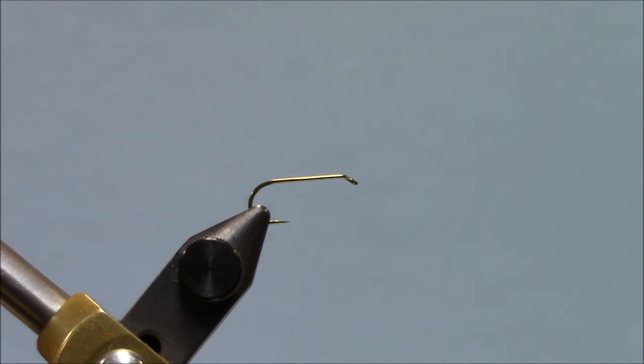Now, you probably know this, but a dry fly hook — if you notice the diameter of the metal in these hooks, it's considerably smaller. You'll see on a hook package a '1x fine,' which means the wire in it is one size smaller in terms of weight than a standard hook. They do that to give it more floatability. You can tie these with a nymph hook, but you'll need some floatant for sure. So if you're going to do a dry fly, you'll be better off using a dry fly hook.